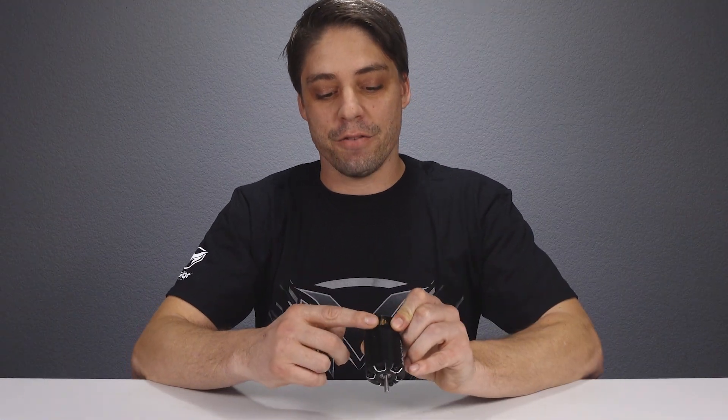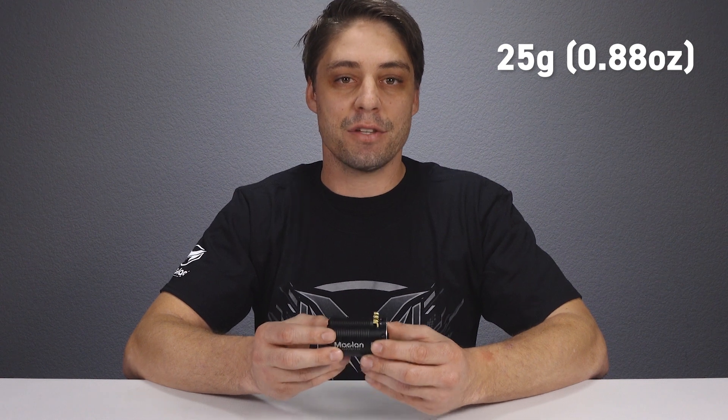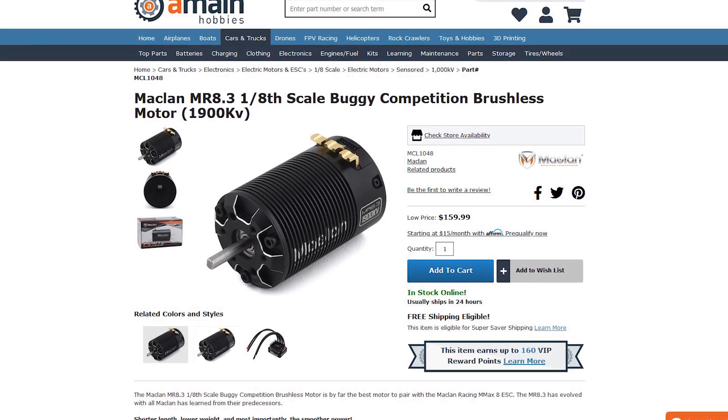You'll notice a heavy duty design on the top here, which is going to give you better connection for better power. You'll also notice that the newly redesigned stator is going to be 25 grams lighter. This gives us the same power in a much more linear fashion from a lighter body in a smaller can, and at the same time gives us more features and functions from McLaren Racing — endless innovation.